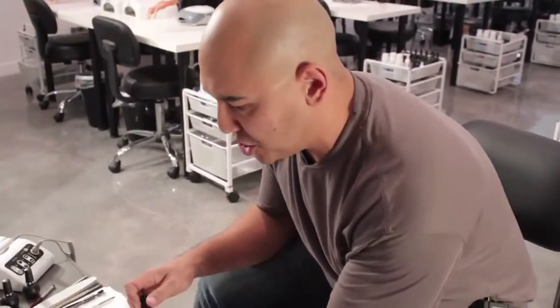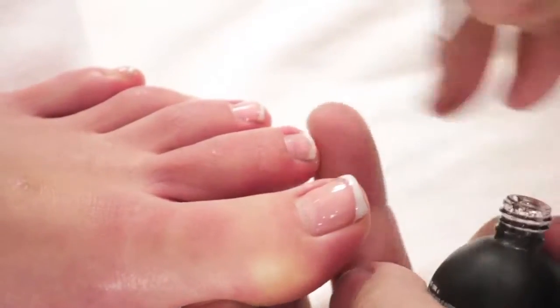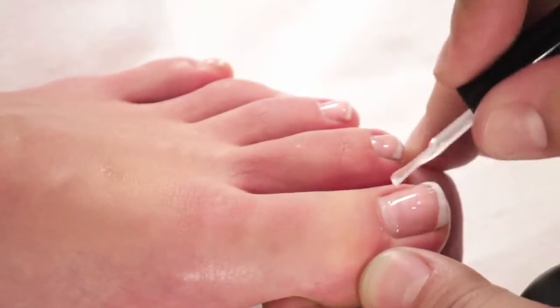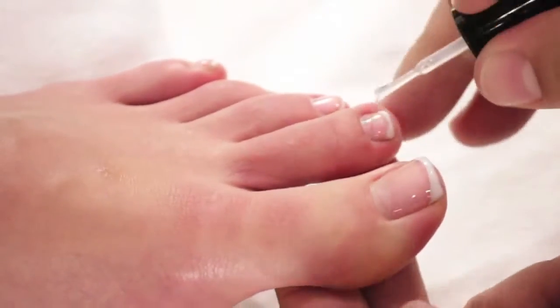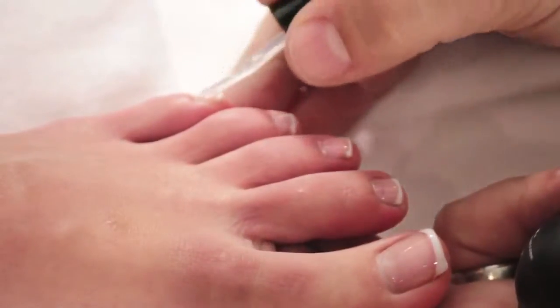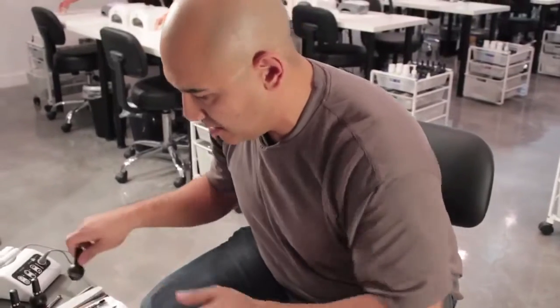Rock and roll. Once the light goes off, I'm going to go straight to the Manicure Top Coat. I'll put a nice coat down the middle of each toenail, then use my brush to spread it nice and even. The great thing about doing the reverse application is it's not going to leave any ledge where the white is. Again, 30 seconds.